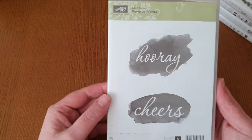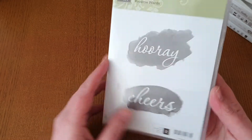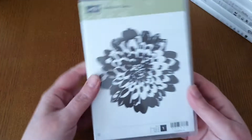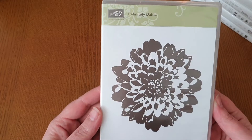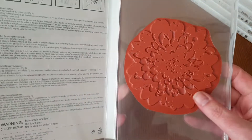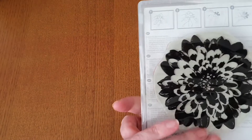This one is Reverse Words — it's so nice. You've got the 'Hurray' and the 'Cheers' and these are red rubber. Pretty beautiful stamps. Then the next one is Definitely Dahlia. This one is quite a big size stamp — a beautiful flower. I have used this one once or twice but it's gorgeous, it really is pretty.